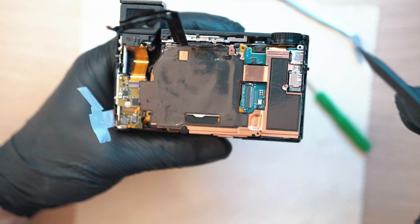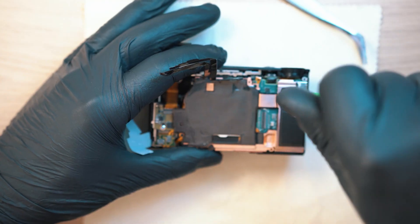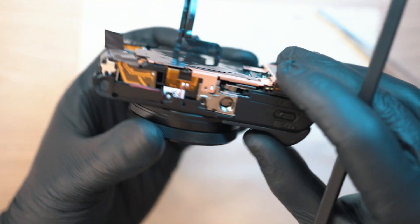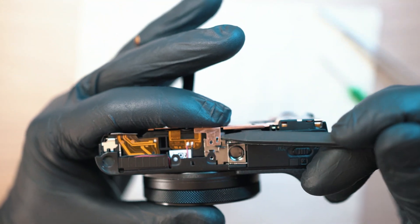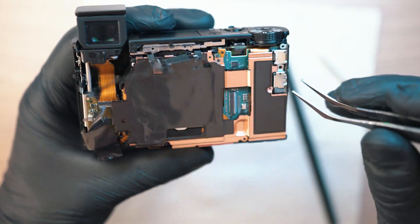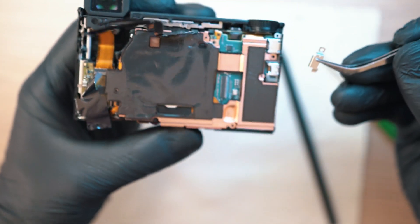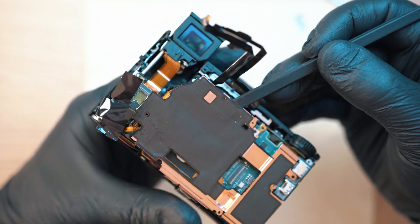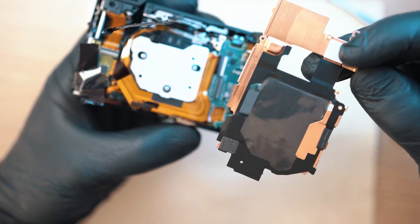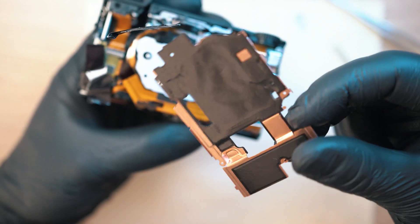Here are two screws holding the copper shield in place, along with this locking tip on the bottom and this HDMI cover. Now the copper piece should come off. It is used to transfer heat from the main chip and sensor to the display frame.